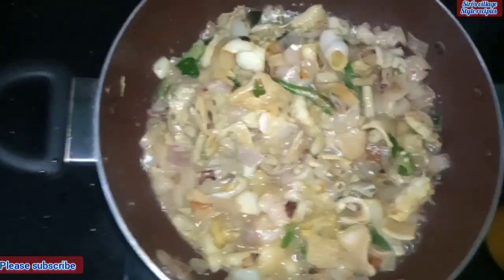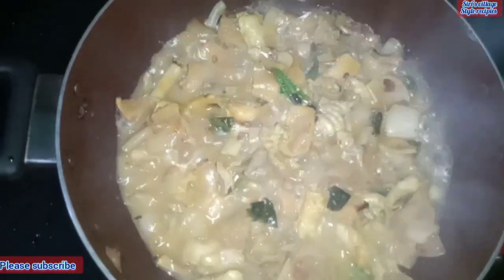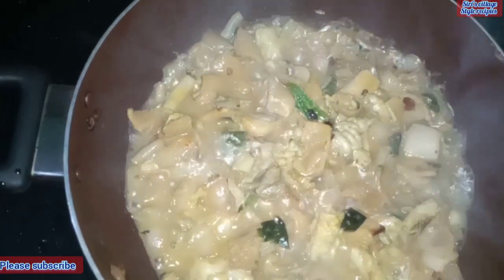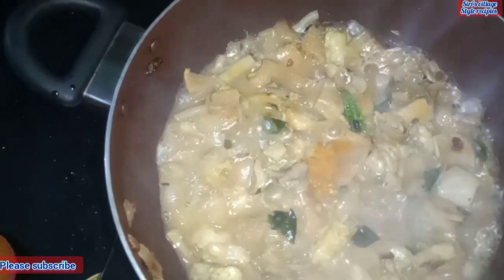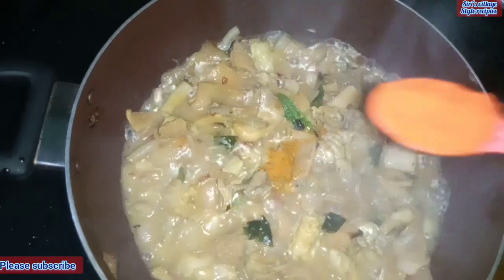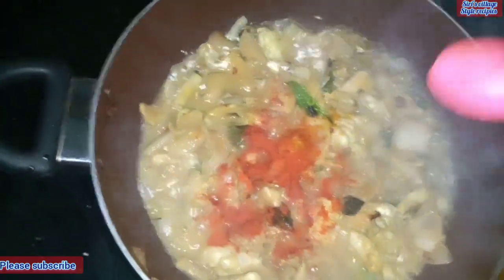On medium flame, we have a little bit of baking. We are already in the middle of baking. We will cook a small spoon.